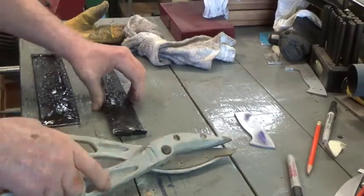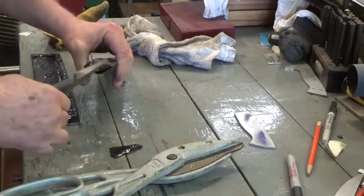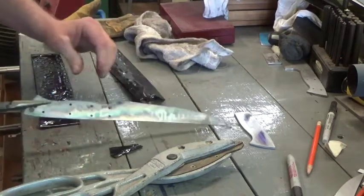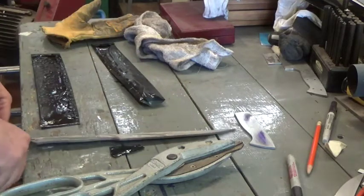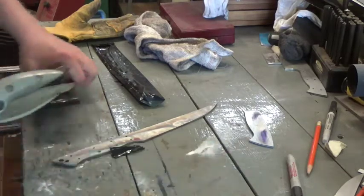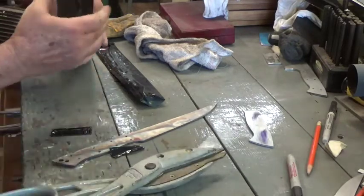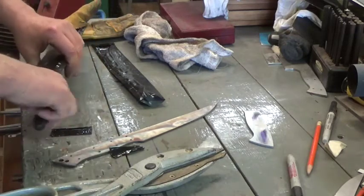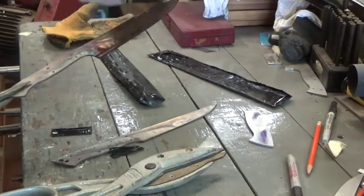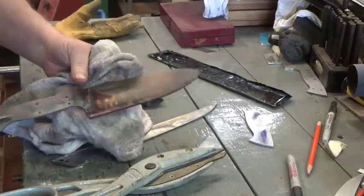Out of the oil bath and cooling to the touch now. We'll cut these packs open and let's see what we have. There's Rand's knife — it stayed nice and straight. Always a plus. Let's get Craig's knife out of the foil as well. There we are. Some interesting colors in that steel.